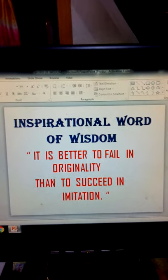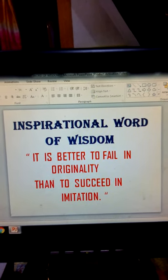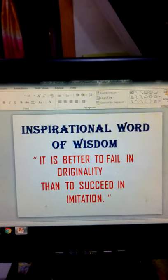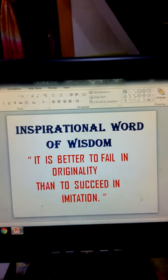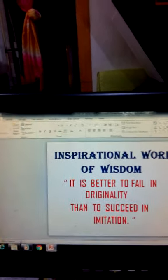Inspirational word of wisdom: It is better to fail in originality than to succeed in imitation. Again, this is Nonoy. Magandang umaga po. Today, our topic is all about the electric sewing machine. I'm gonna teach you how to sew a zigzag pattern. So, we start na po.